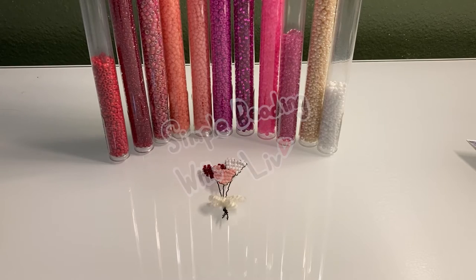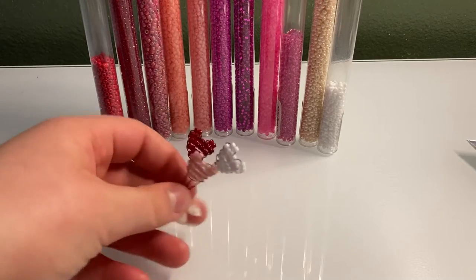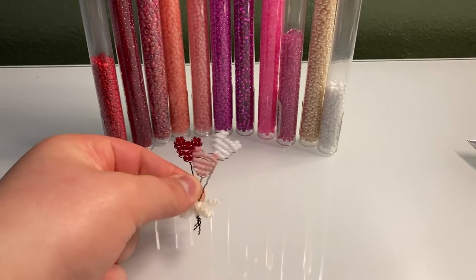Hello everybody, welcome back to another video. Today, for Valentine's Day, I'm going to be showing you how to make this simple beaded heart balloon bouquet with three heart balloons.